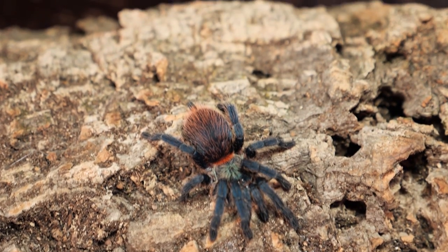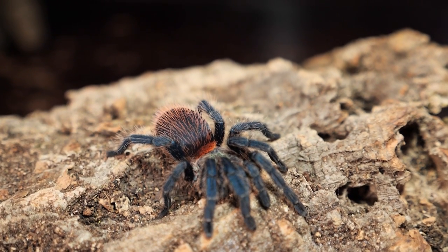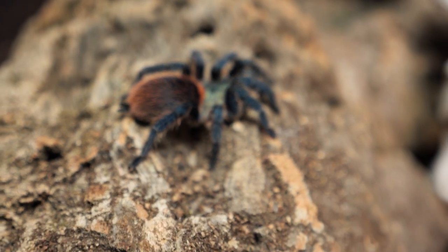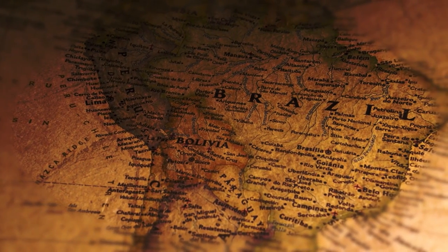Originally the species was described as Alagoxystraya diamantinensis in 2009 and was introduced into the hobby in 2012. Being fairly new, there isn't a whole lot of information available online in regards to this particular species. This tarantula is endemic to the rocky savannas of southeast Brazil.